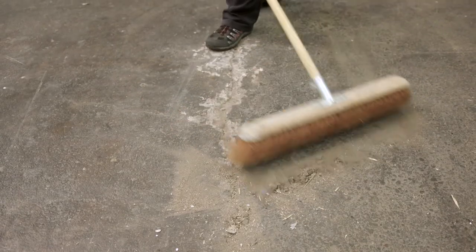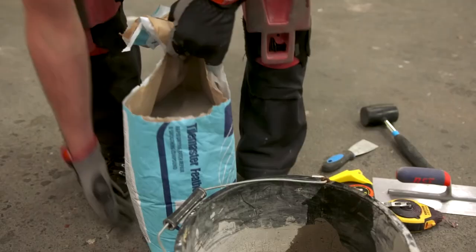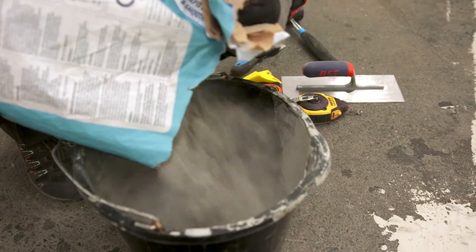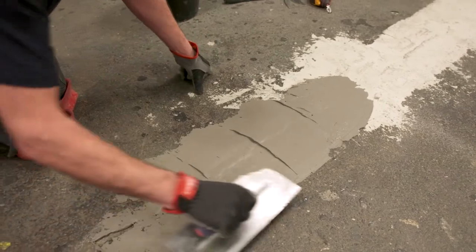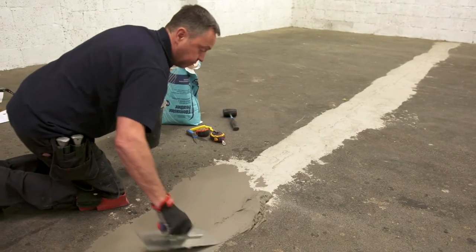Floor Preparation. Areas that require self-leveling should be cleared of all dust, dirt, and debris. Appropriate self-leveling products should then be mixed and prepared for use. Spread the leveling product on the damaged floor area until the surface is level. Allow the area to dry. Moisture content can be 85% for the loose lay system.